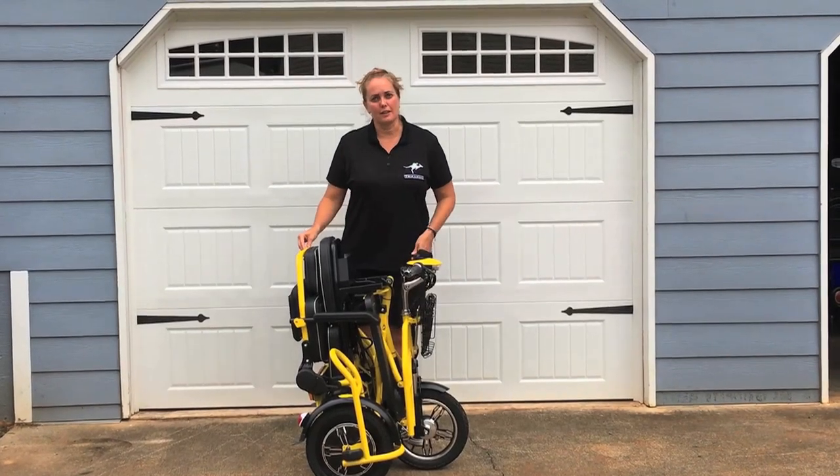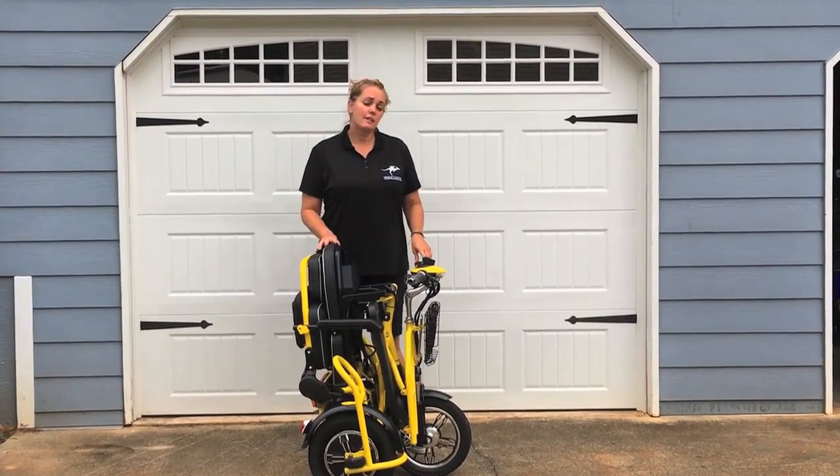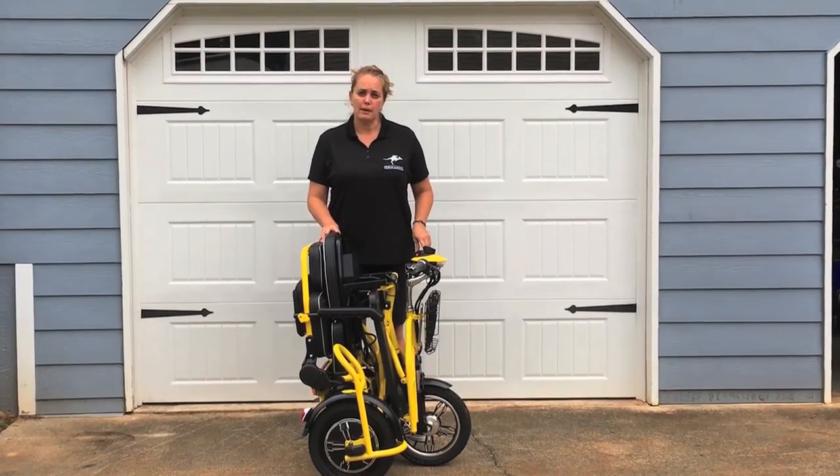This is the Trachoroo Flyer XL. It has a lithium battery and weighs 140 pounds.